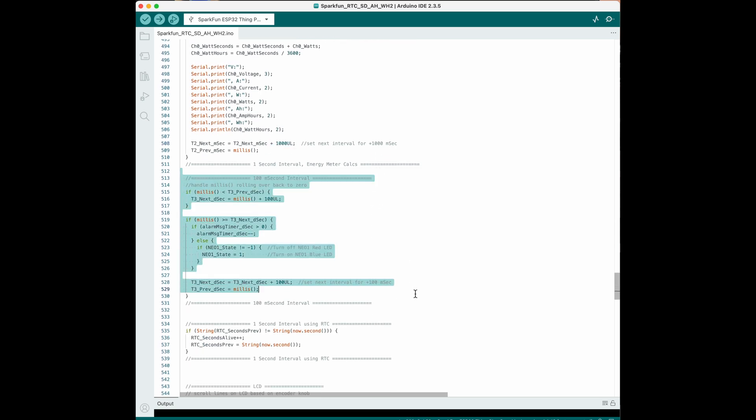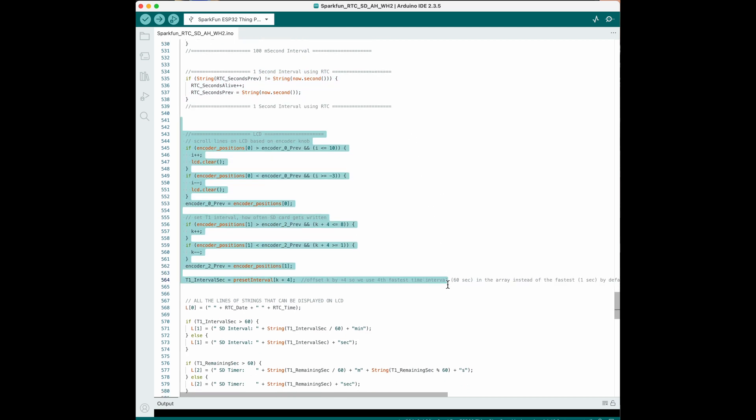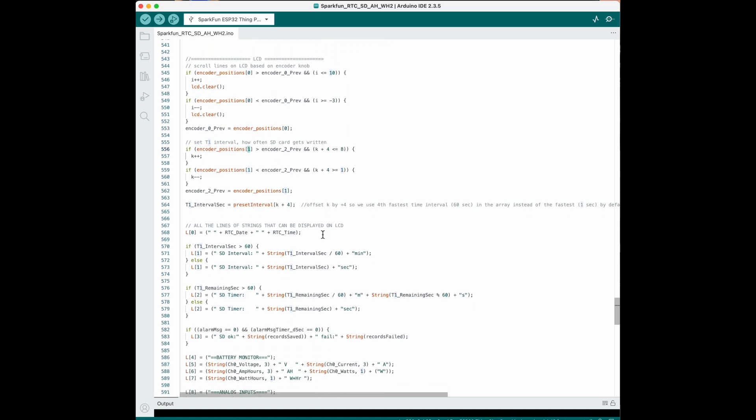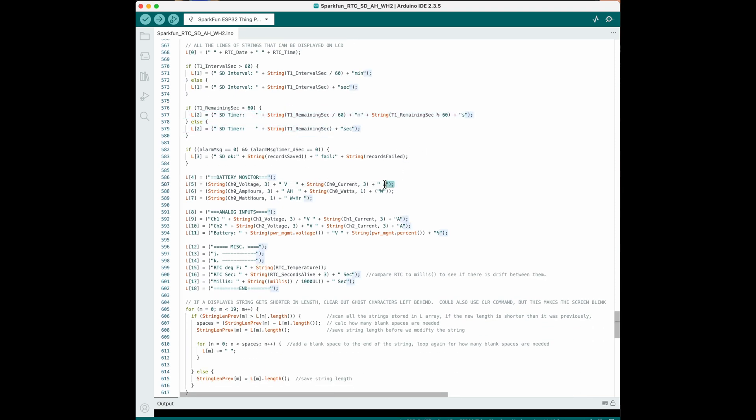I have some things that blink faster than one second, so that's what this code is used for. This code was just a test to see how far the millis function and the real-time clock drift. This is where I'm reading the position of the two rotary encoders, stored in variables i and k — the data type in the example is an array of four encoders but I'm only using two. This is a list of all the things I'm displaying on the two LCDs. The top LCD displays the first four lines, and the bottom LCD can scroll between all of the lines displaying four at a time.